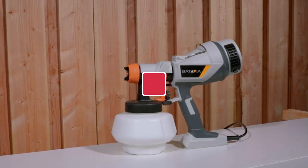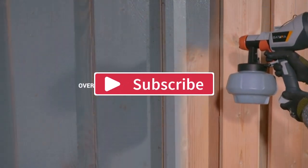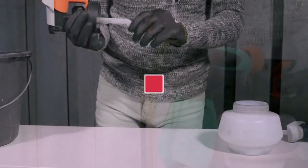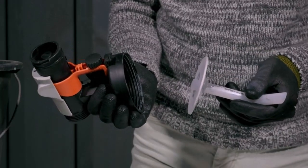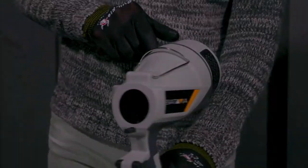That's all for today's video. Hope you enjoyed it. If you did, then do like, share, and subscribe to my channel, and let me know your thoughts in the comments. And lastly, let me tell you — it does make some noise. That's it. Thank you, thanks a lot.